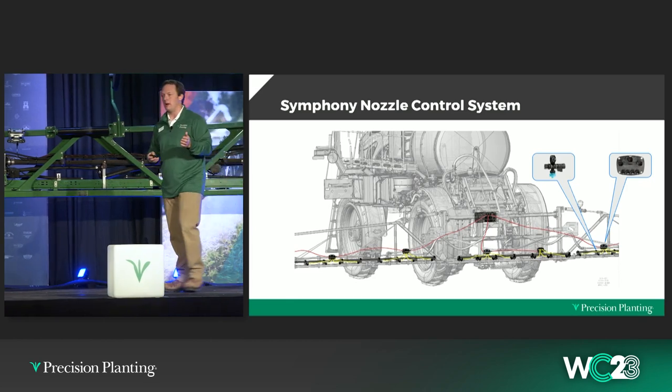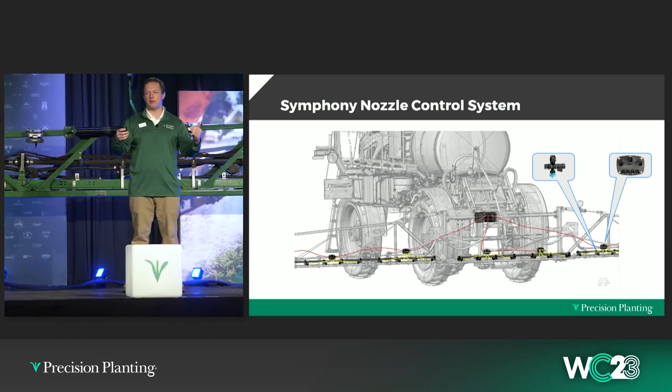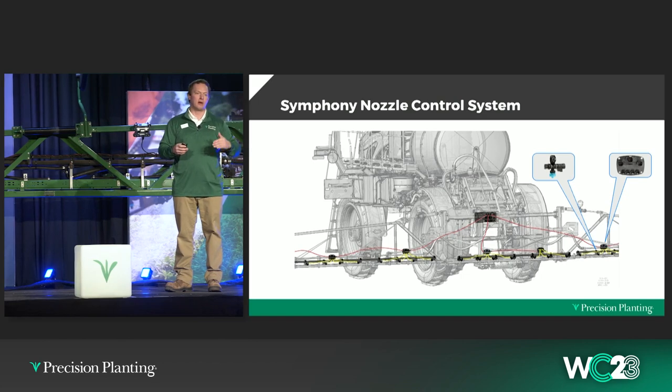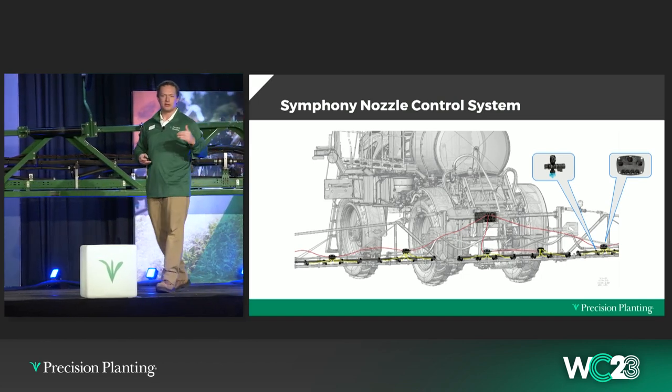This system is set up for the next round of technology. We are building the Symphony nozzle control system to be ready for the next wave, and Jason is going to come up now to talk through that.